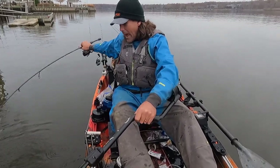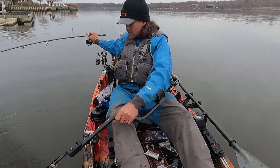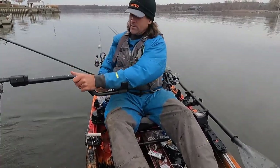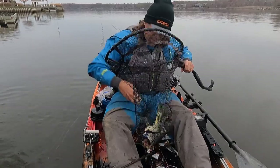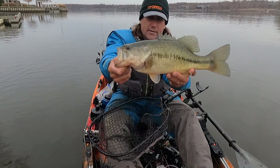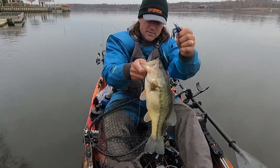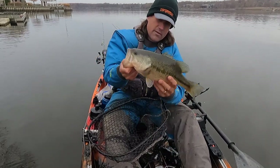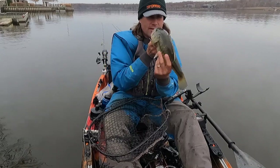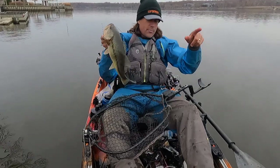I've tried everything else. I threw the jig — this is 48-degree water here, a little bit warmer. But one decided to grace me with his presence — a very crisp, singular thump. Thanks for making the trip worth it. Dropping a waypoint.